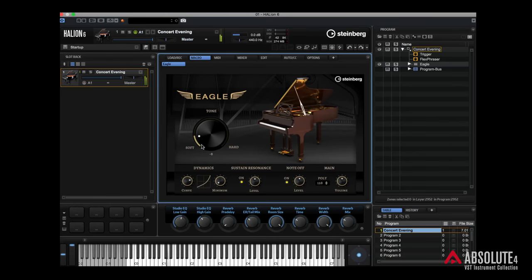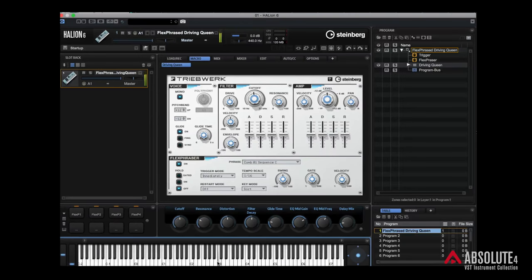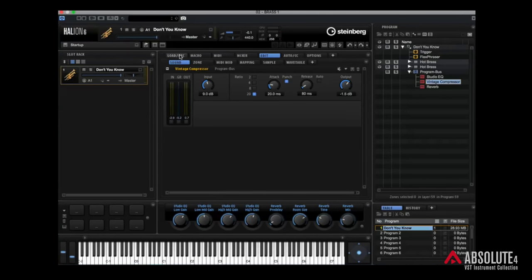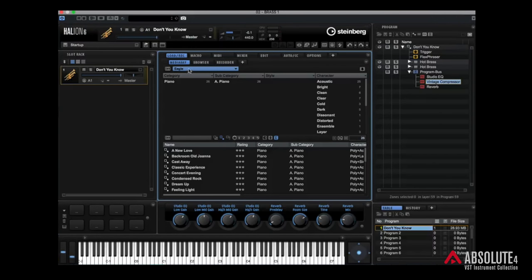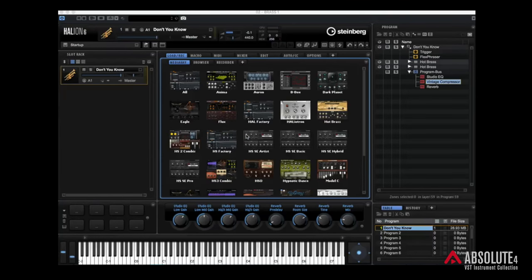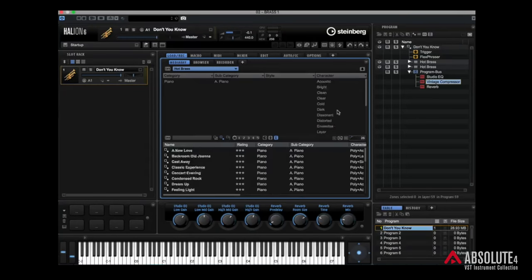Another flagship instrument in this collection, Absolute 4, is HALion 6, which is probably the most sophisticated sampler on the market but also probably the easiest to use. The instrument library is a collection of content from when HALion pretty much started through to the latest release of HALion 6. There are thousands upon thousands of different presets so you're always going to find something you want. We can load sounds just by clicking on the load tab here, and clicking on this slot you'll see all the content packs or instruments that come inside HALion 6. Coming down to Hot Brass, you can see all the presets available in that instrument.